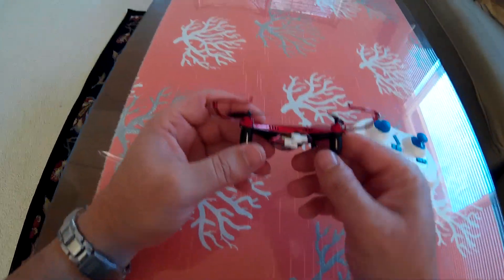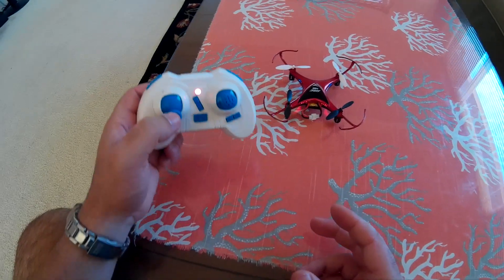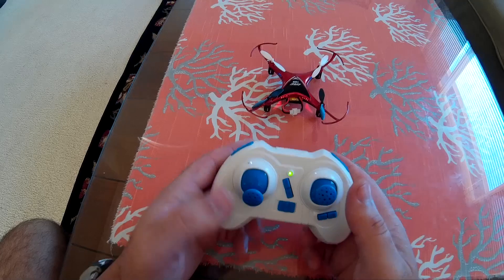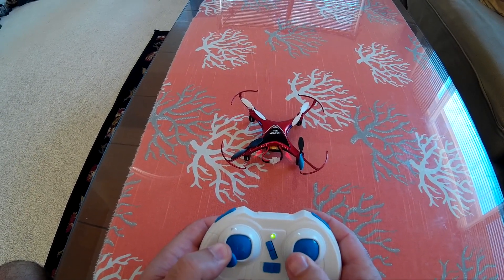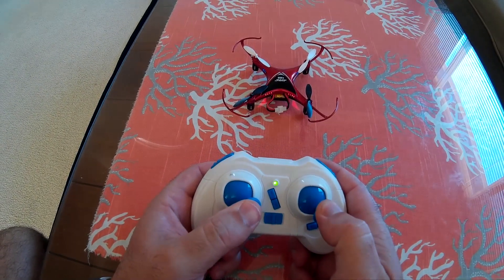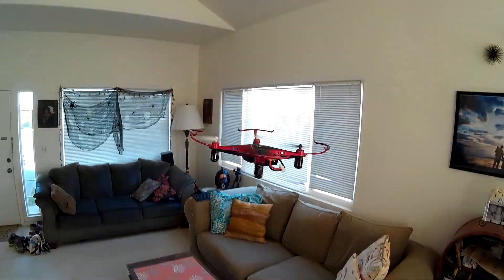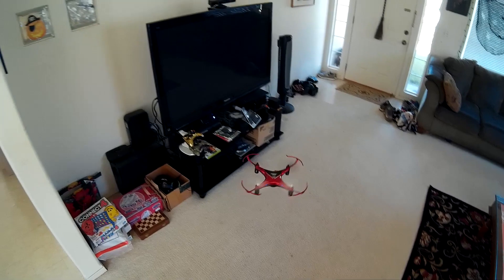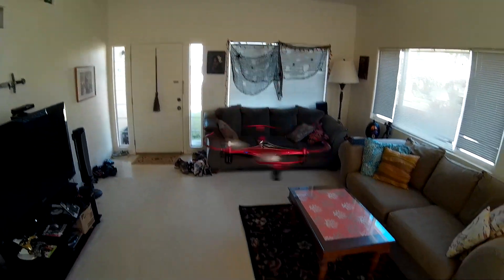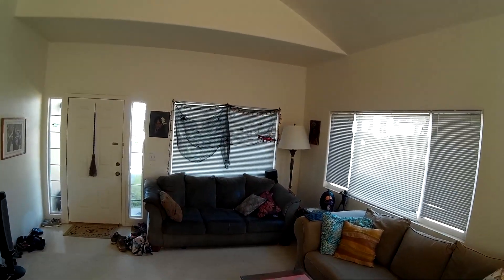We're in the house with the JJRC H22 to see how it does with some house flying. To calibrate the accelerometer and gyro, you push both sticks to the bottom left and then both sticks to the bottom right. Calibrate both and ready to fly. Rate one yaw, rate two yaw, and rate three yaw — this one spins like a top in rate three. All three rates do increase the yaw.